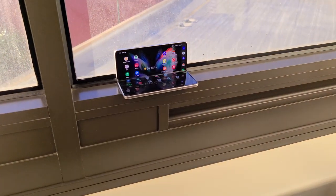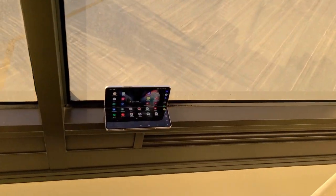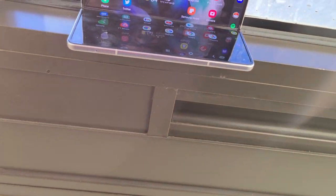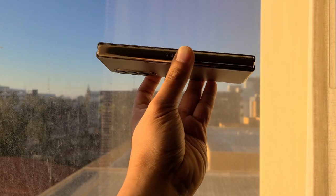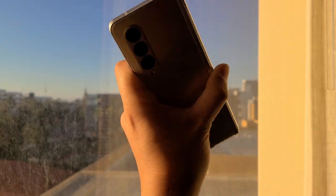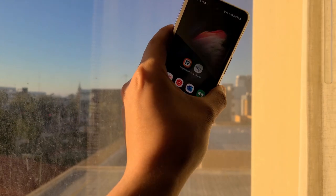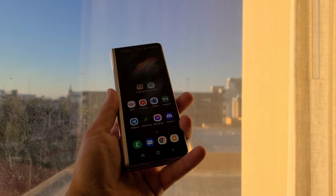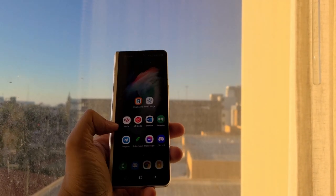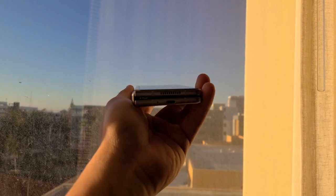This has been another look at the Galaxy Z Fold3 after bringing it on a long trip. I really enjoyed using it and would recommend it if you can afford to shell out the $1,800. Samsung also offers great trade-in values, so there may be ways to reduce the cost. I went back to using the Galaxy Z Flip3 and iPhone 13 afterward and it just wasn't the same experience — this phone definitely has something special. Let me know your thoughts, and thanks for watching. Please like and subscribe, and see you guys next time.